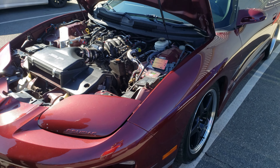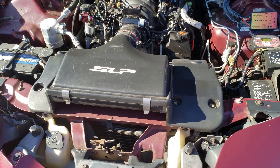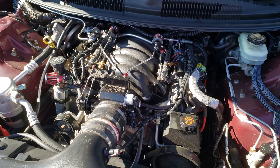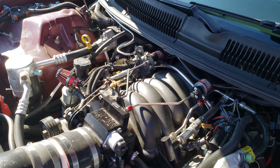What is this - a 2000 Trans Am? Yeah, 2000 Trans Am. It's got a built LQ9 bottom end, LS3 top end. It's got a 228/232 cam in it.